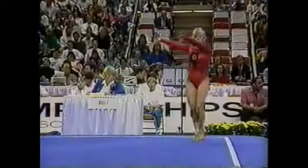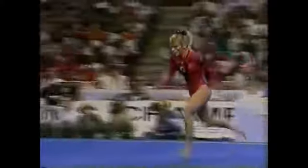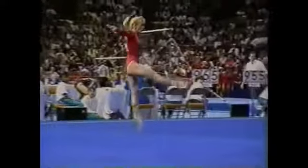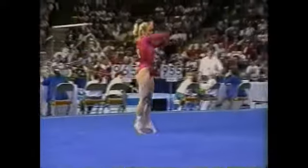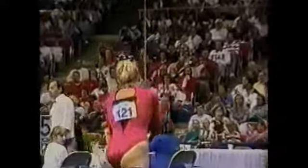She's setting up here for a double back dismount. This is so difficult to do at the end of a floor routine. Look at the height on that. What a powerful and commanding performance.